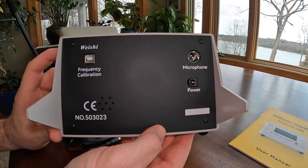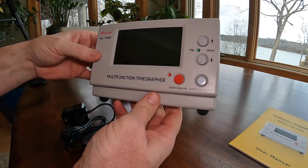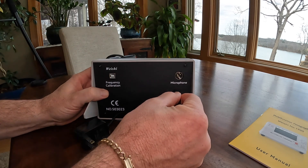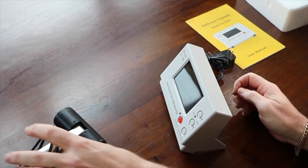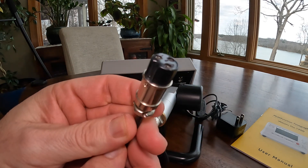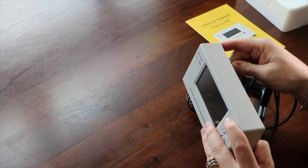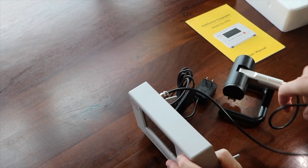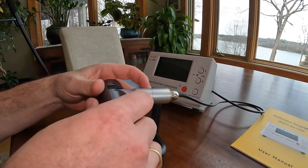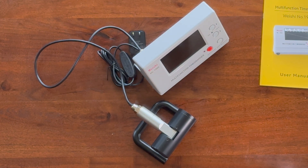On the back it's real simple: power, microphone, and it does have a frequency calibration — not sure what that does yet. Let's go ahead and get this plugged in, get it up and running, test it out, and make sure everything's working. Let's plug in the microphone. Like any other microphone jack you want to make sure you're plugging it in correctly so as not to damage the plug — there's a groove that fits in only one way, so be careful. Let's get these wires all situated; it's actually a really nice unit.